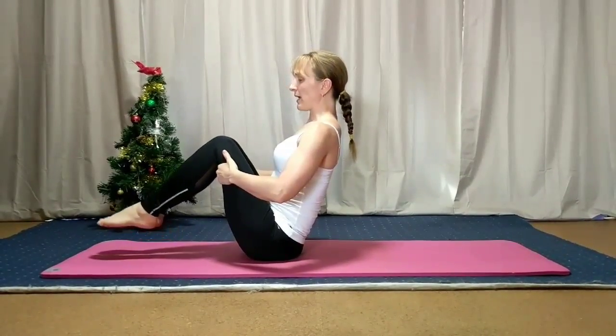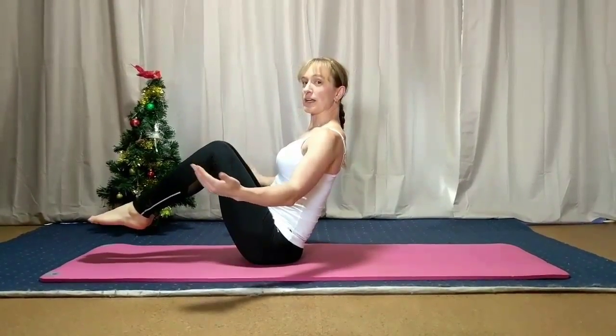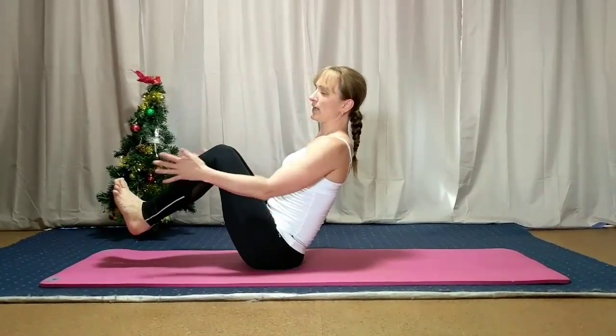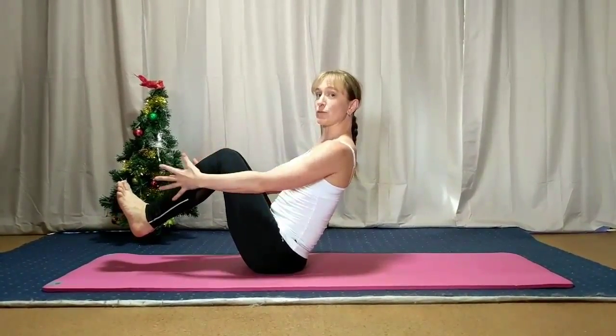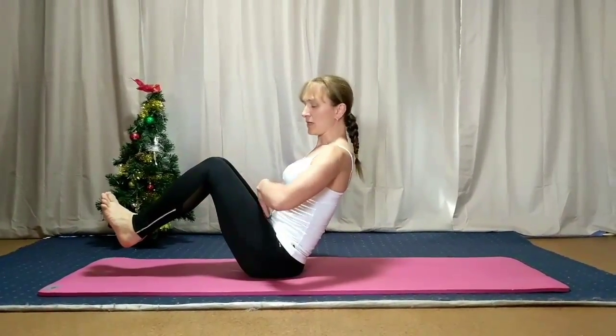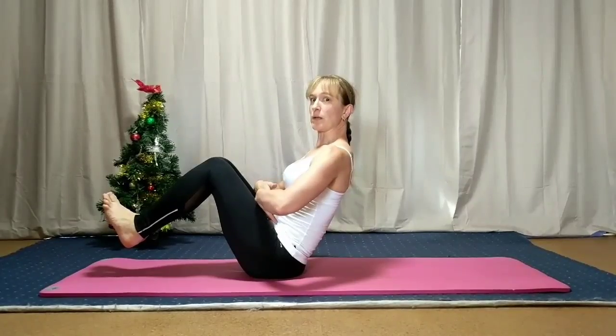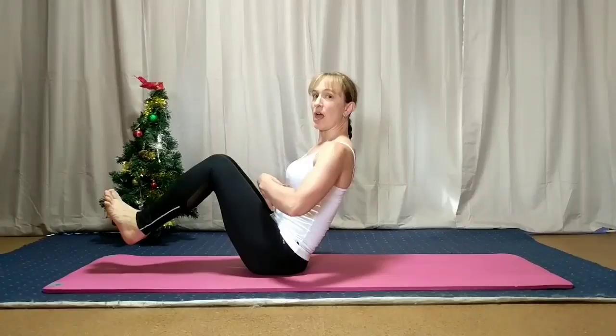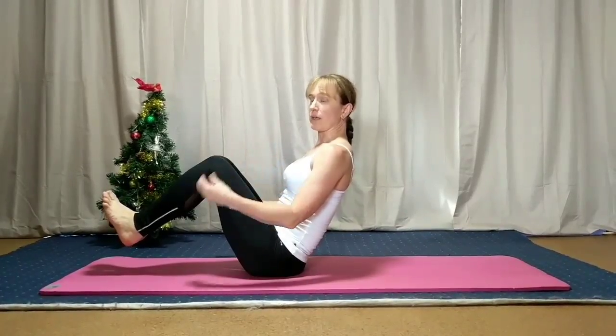We start by finding that balance, and if you want to you can let go — that's another challenge. Flex your feet and make sure that your knees and feet are really squeezing towards each other to help keep that pelvic floor engaged, and the belly button must be pulling back towards the spine the whole time. Even sitting here in this position I can feel that my tummy muscles are working right now.